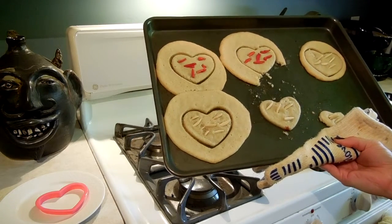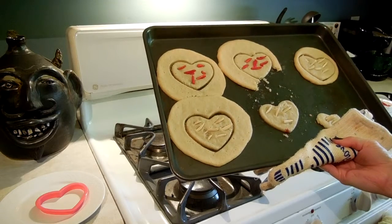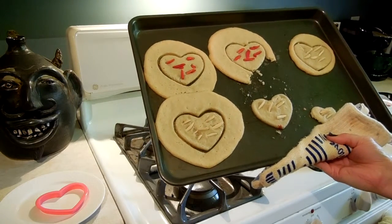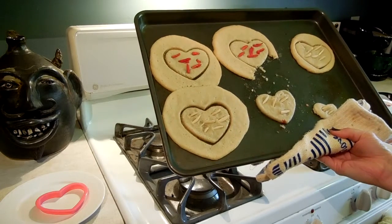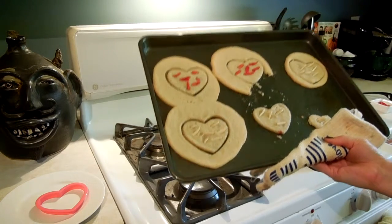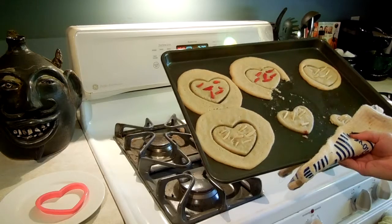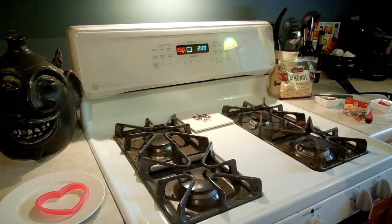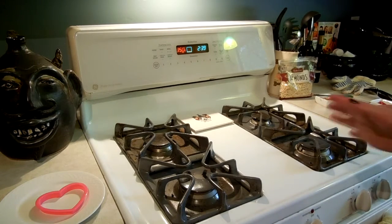I'm going to stick these back in the oven and let them cook for the next five minutes, then scoop them off, let them cool, and enjoy some toenail cookies from Scream Queens. If you like this video please like, subscribe, and leave a comment below. Have a great day — thanks for stopping by! Maybe next time you'll actually get to see my face, because it's such a glorious thing.